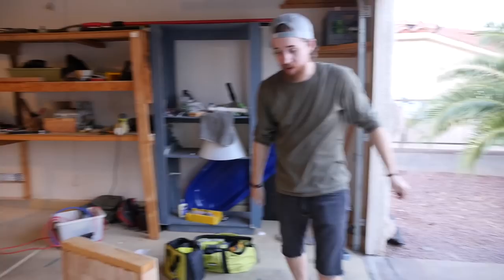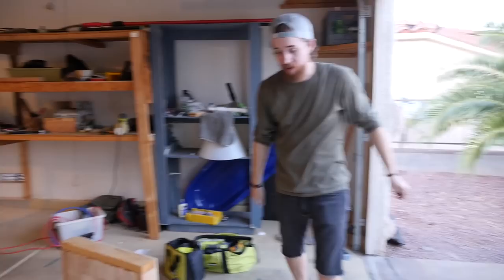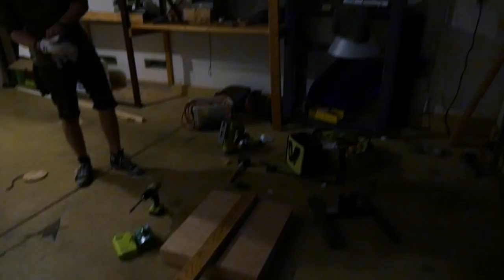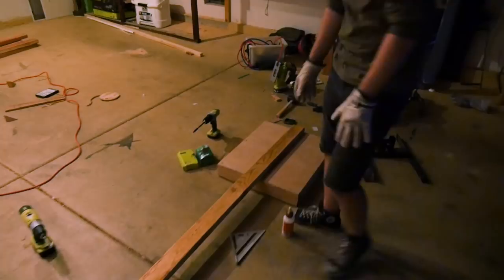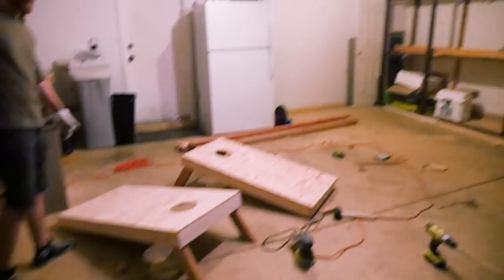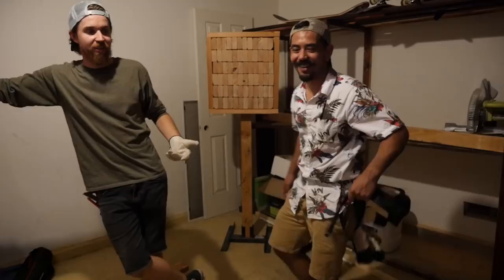We're almost done. We're almost done. One done — actually, two done. One, two. We're done. I'm tired. They're both done. We're like delirious. There it is — this is our target. We'll put it to the test. We'll do it tomorrow I guess. We're gonna have a barbecue tomorrow, call the guys over and play some games.